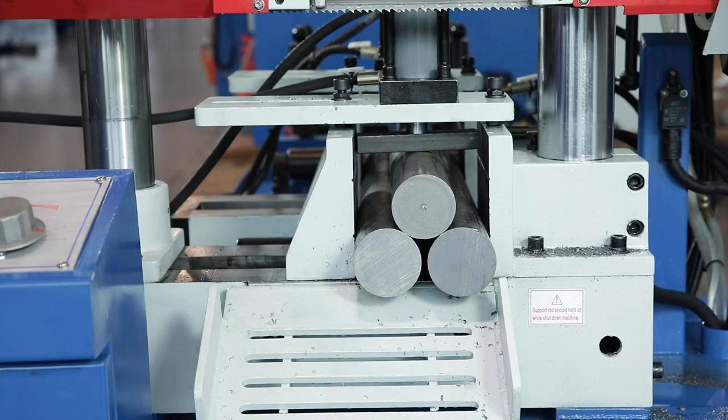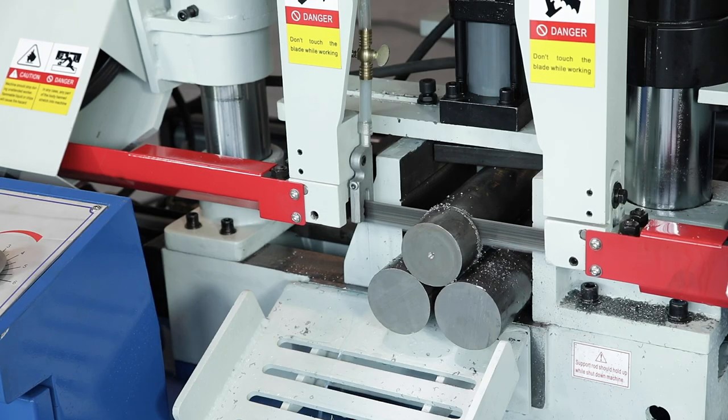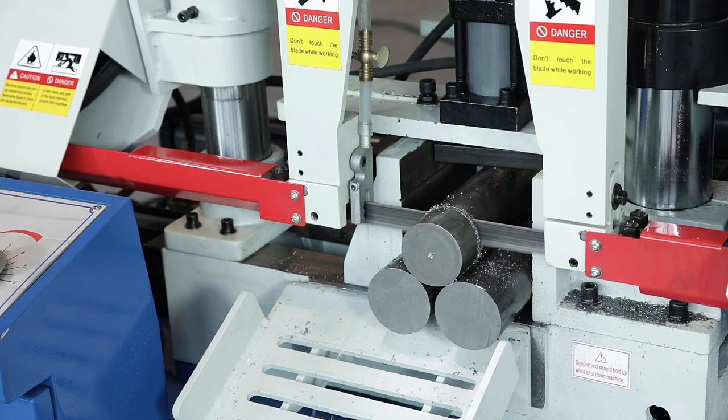A bundle clamping fixture extends the machine's range of applications and is also included in the standard accessories.